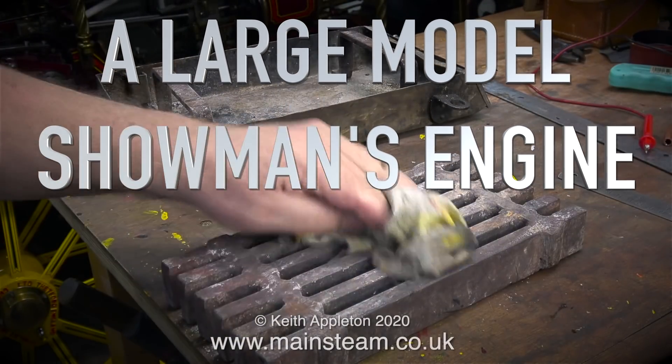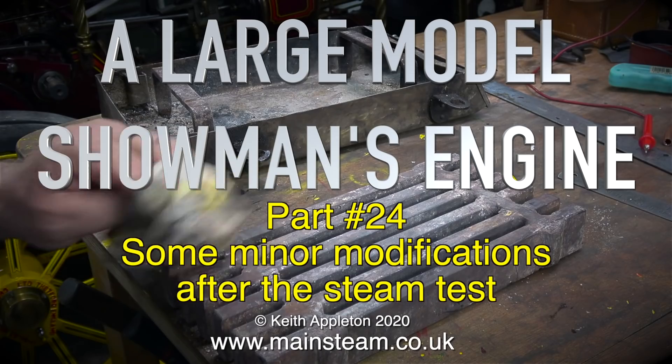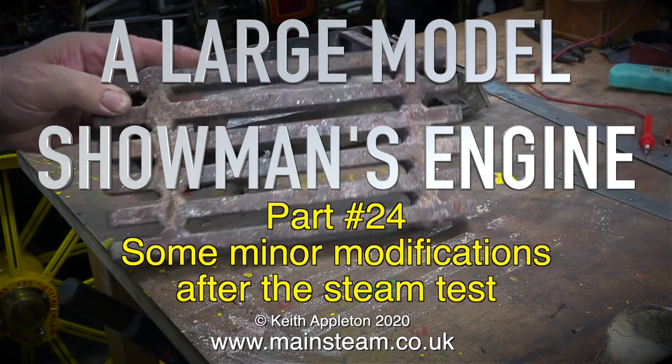Welcome once again to a large model showman's engine. This is part 24, covering some minor modifications after the steam test. The video where I show the steam test is part 23 of this series.